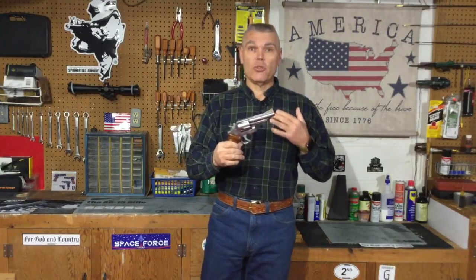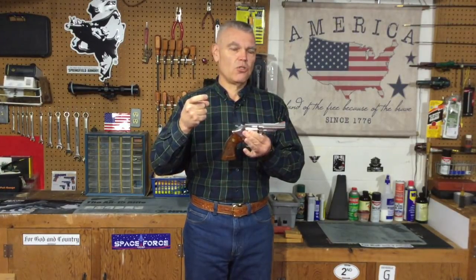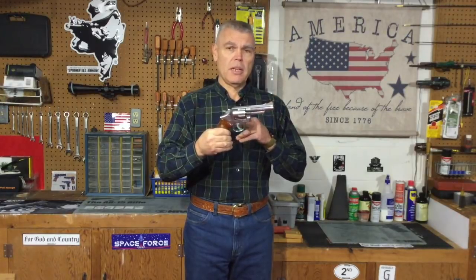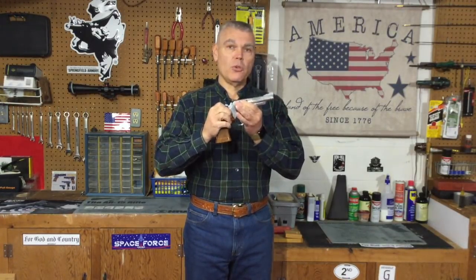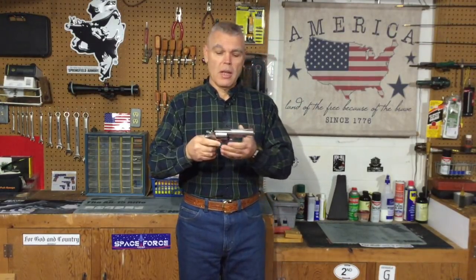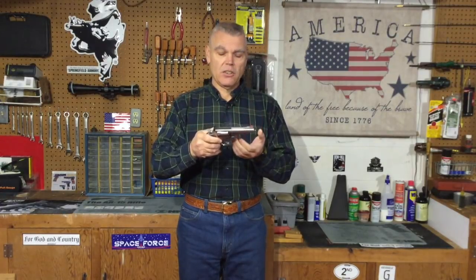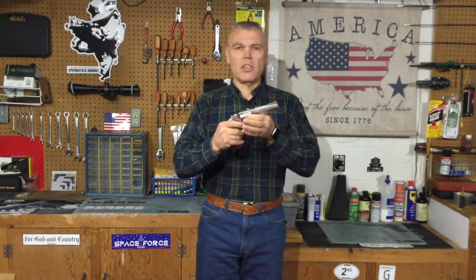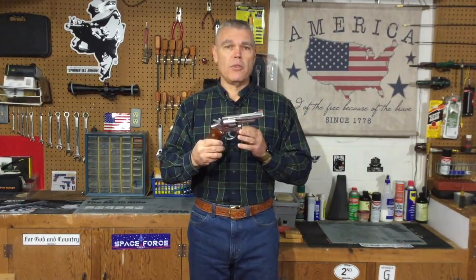Unfortunately, this one is almost unusable. The double action pull on this revolver is extremely heavy — it is probably over 20 pounds. Also, when I attempt to open the cylinder to load and unload this revolver, it's very difficult to move the thumb latch forward. And another odd thing is when the cylinder is closed, the action locks and you can't fire the revolver in either double or single action. So this revolver has quite a few problems.